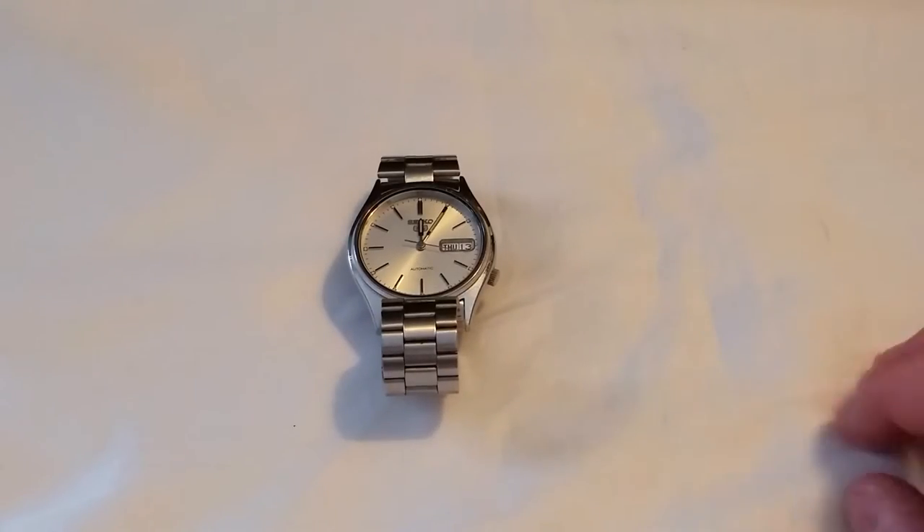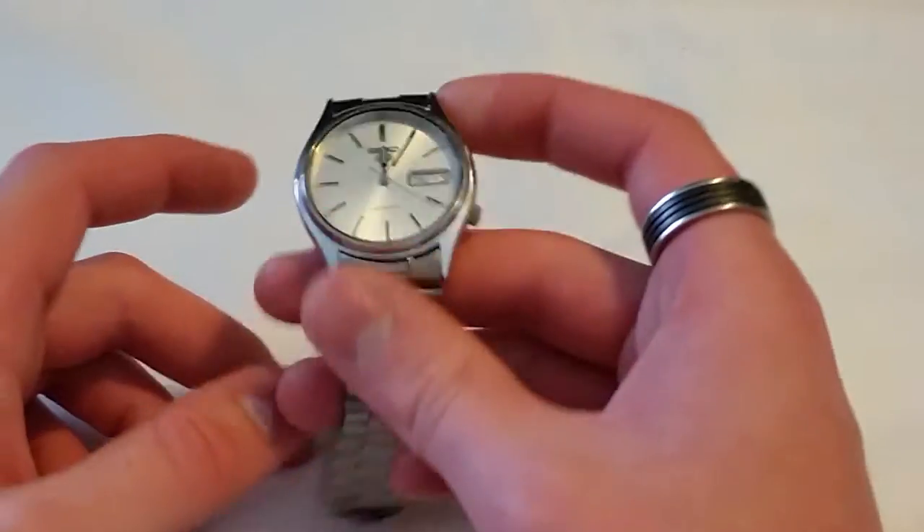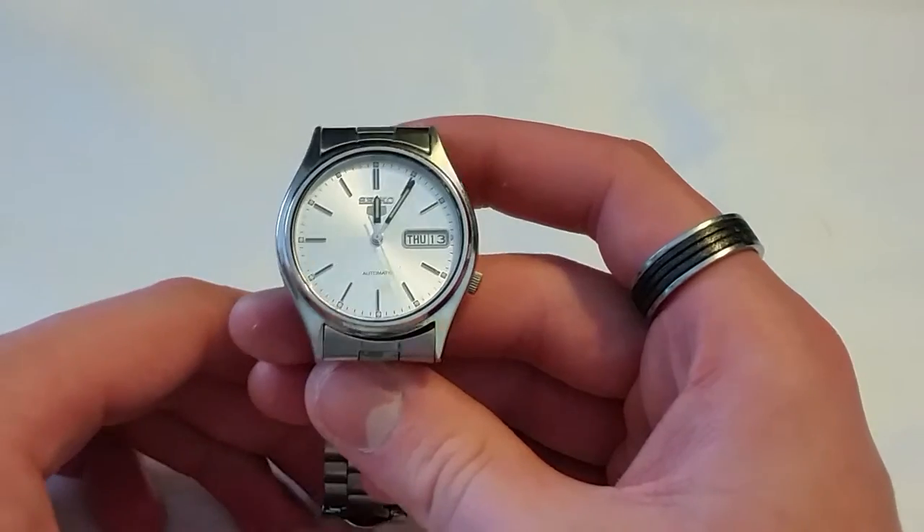Hey, what is going on YouTube? My name is James and welcome back to another video. Today we're going to be taking a look at the 1997 Seiko 5 7S26-3100.